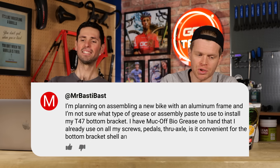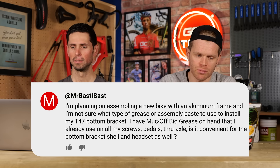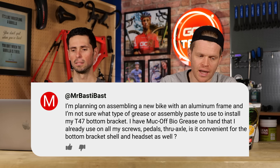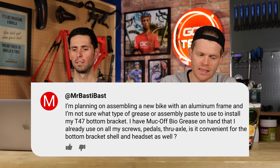Basti Bast says: hi Manon and Alex. I'm planning on assembling a new bike with an aluminium frame, and I'm not sure what type of grease or assembly paste to use to install my T47 bottom bracket and also around the headset area where I have a carbon fork. I have Muc-Off Bio Grease on hand that I already use on all my screws, pedals, and thru-axles. Is it suitable for the bottom bracket shell and headset as well?